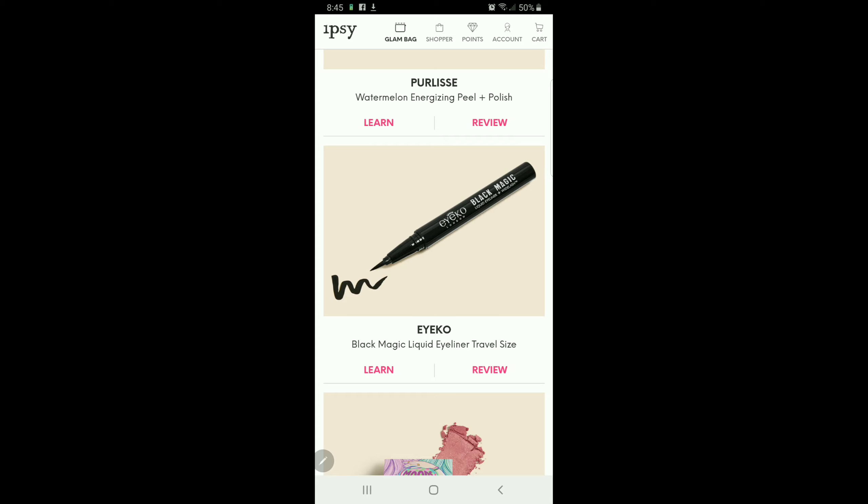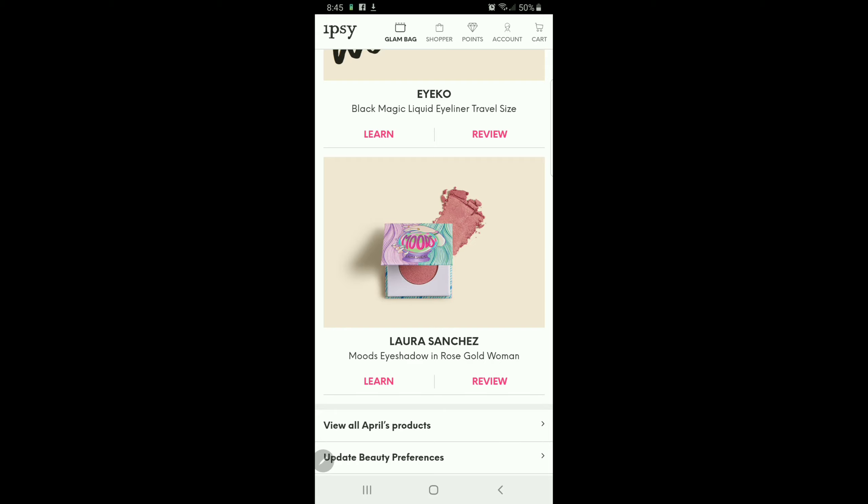For the April 2019 Glam Bag overall I gave four stars. The Blue Oxen lash volumizing mascara in Black I gave five stars. The Bomb Cosmetics Bonjour creamy lip stain in Namaste I gave four stars — I don't really feel like it stained my lips, or it could have been the color. The Purlisse watermelon energizing peel and polish I gave three stars — I don't really need it. The Echo Black Magic liquid eyeliner travel size I gave five stars. And the Laura Sanchez Mousse eyeshadow in Rose Gold Woman I gave five stars.